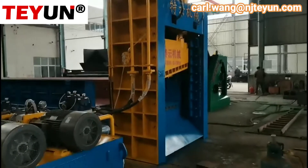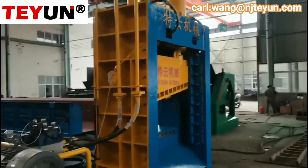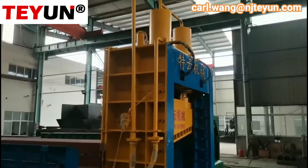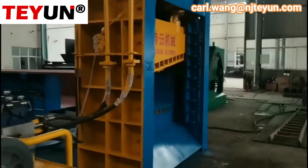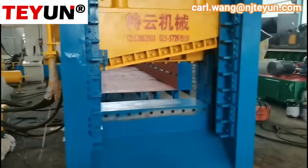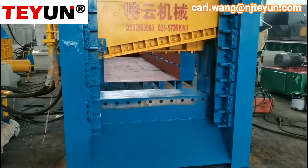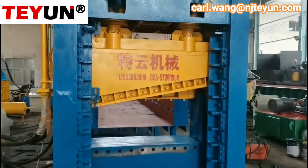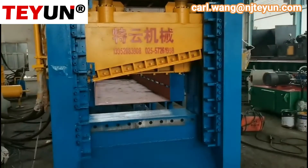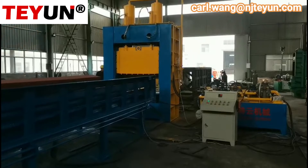This main machine is a Gantry cutting machine, with two cutting centers and two press centers. The cutting length is one meter four hundred millimeter. The opening height is six millimeter. This is an O2 type.